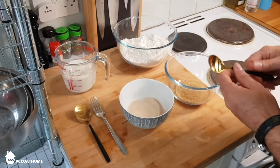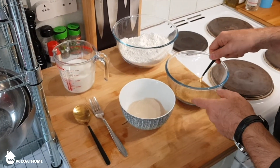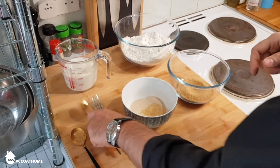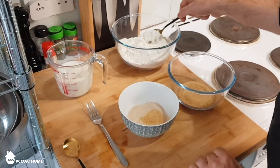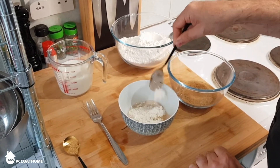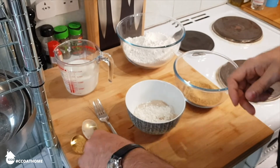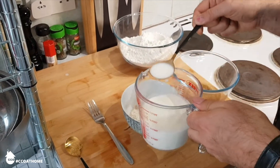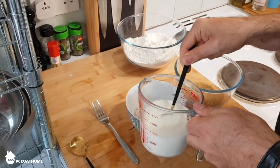Firstly, we're going to need to make a little paste out of the yeast. Add a teaspoon of your demerara sugar, 1 tablespoon of plain flour and then enough milk just to draw the yeast together into a kind of smooth paste — something like 2 or 3 tablespoons should suffice.